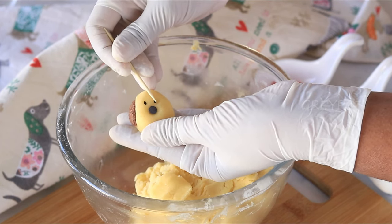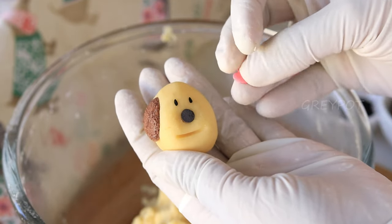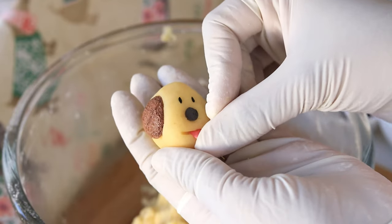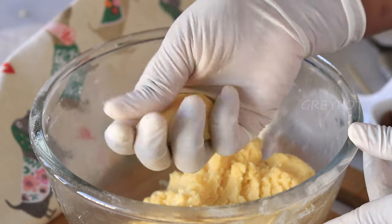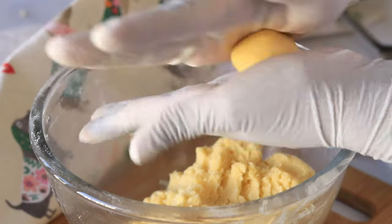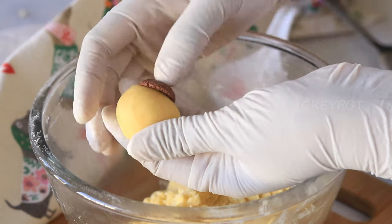For the mouth, press using a spoon and insert a heart-shaped sprinkle for the tongue. You can make all the cookies in the same way. Since shaping and decorating are time-consuming, you can ask your kids for help — they'll definitely enjoy the process.